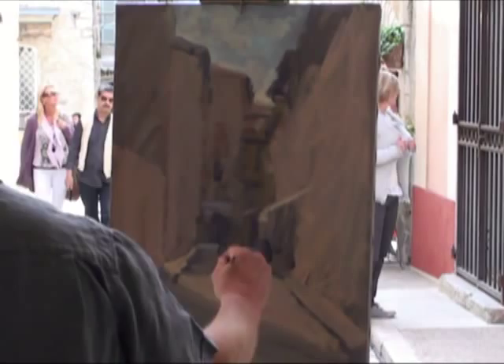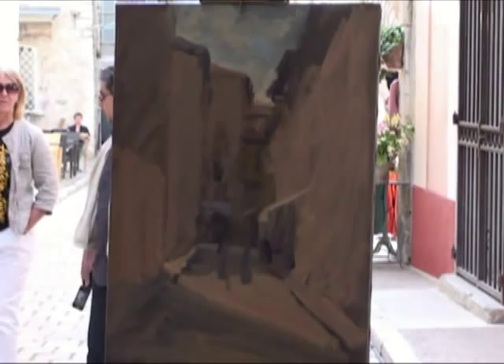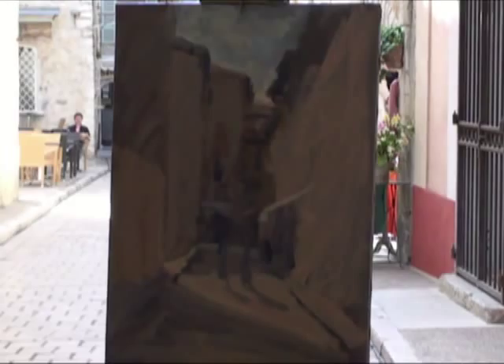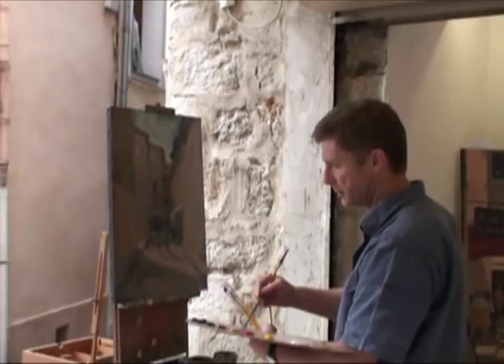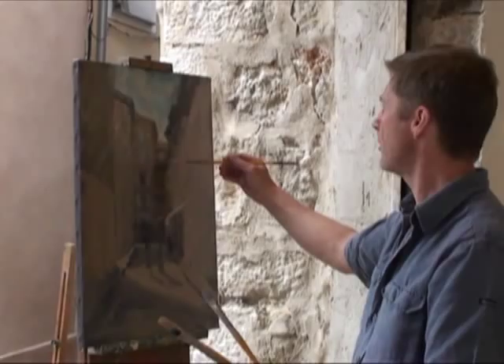There are always people walking up and down this street, so I'm just catching these people walking towards me. All I'm bothered about is getting their position and size so they're in proportion. I want to get the angle of the shadow quite accurately because it's moving, and then as people are walking around I take information off various people I see and just build those figures up however I want them.